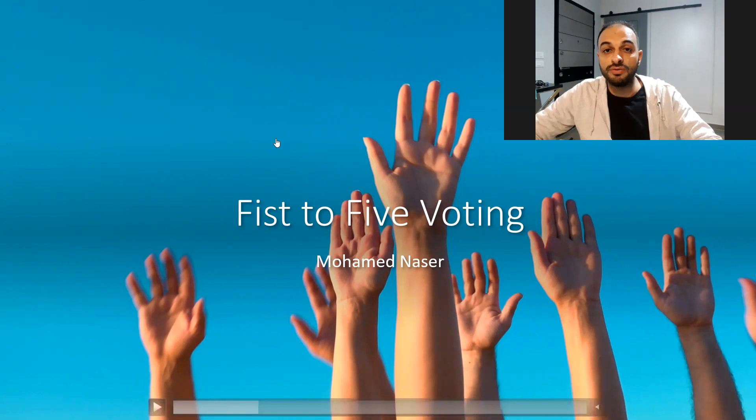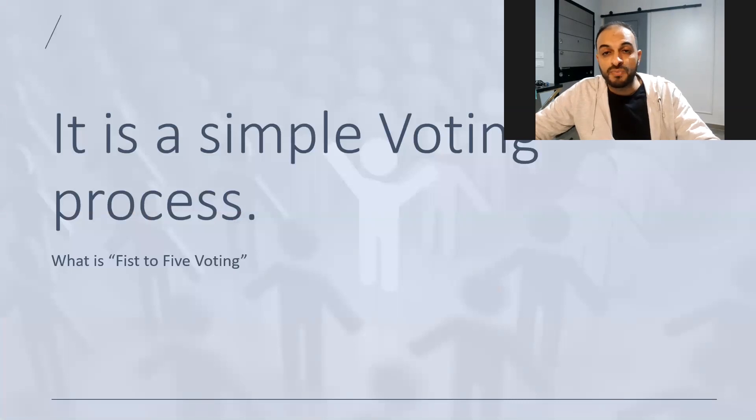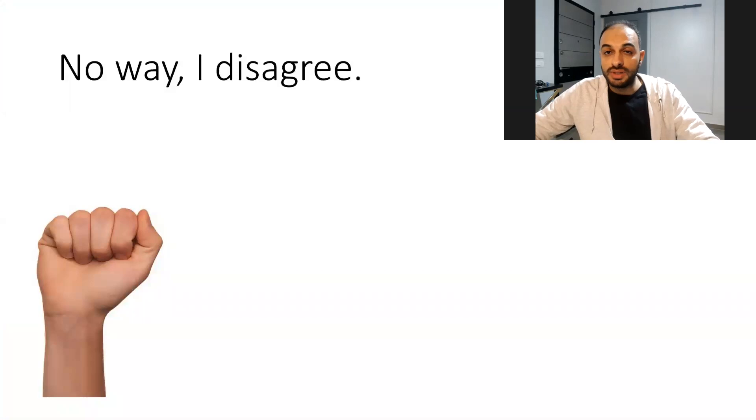This tool is Fist-to-Five, and Fist-to-Five means it's simply like a voting process. When you do the fist this way, it means no way, I disagree.